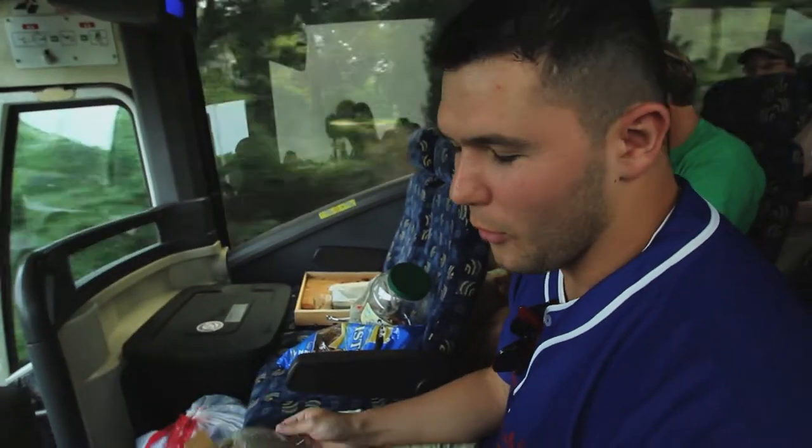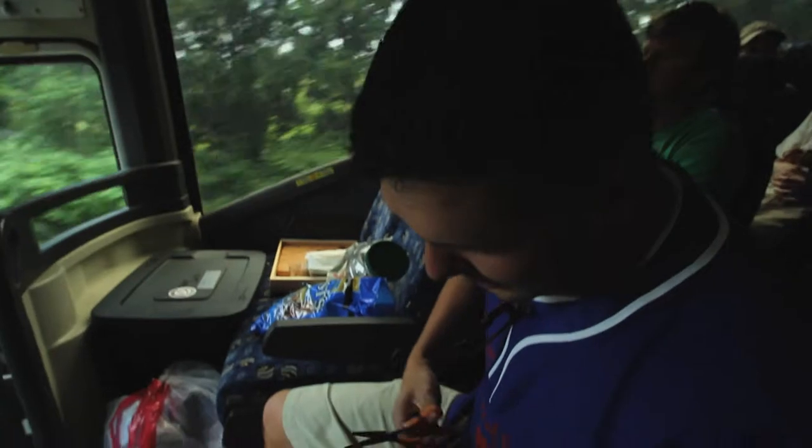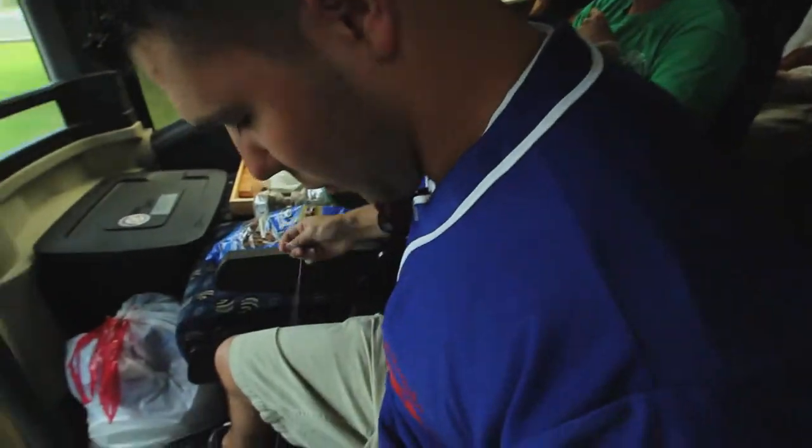We got some hemp cord from Michael's, economically. Put it up and it works.